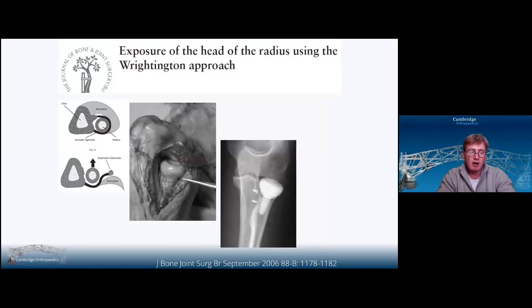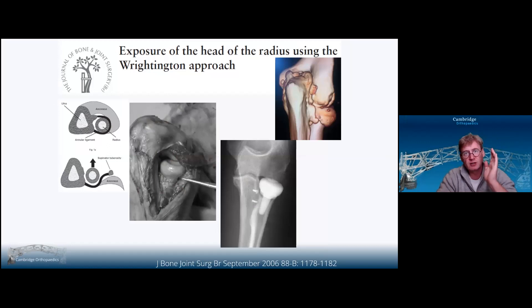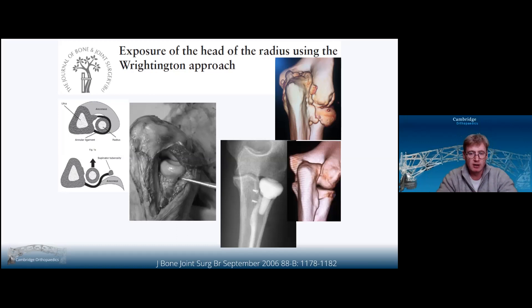Wrightington described using Boyd's interval to get to the radial head in the context of radial head replacement. For arthritis or in an elderly patient, you'll find that the supinator crest — because of osteophytes or enthesophytes, essentially bone growing into the annular ligament — becomes a significant impediment to subluxing the radial head away from the ulna to instrument it. Wrightington described a supinator crest osteotomy repaired with anchors, though I think transosseous drill holes give a much stronger repair. I still sometimes do the supinator crest osteotomy for elective procedures and arthritis, but not for trauma due to concerns about radioulnar synostosis and cross-union. I generally just peel the capsule and annular ligament off the supinator crest and repair with transosseous drill holes.